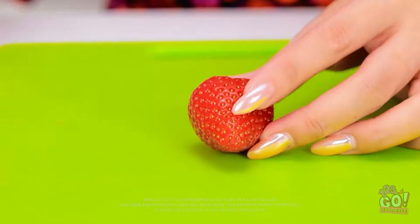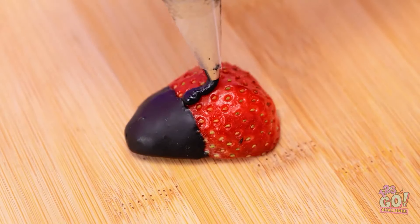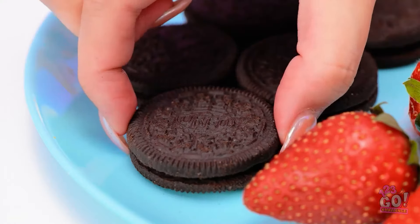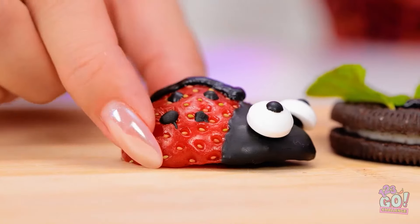That's impressive, but I can beat that. I'll cut the strawberry in half, dip it in chocolate, cover the bottom, then decorate it by piping chocolate — a line down the middle, dots, then the eyes. I've still got cookies — I'll add chocolate and make a circle, put mint leaves on it, then the strawberry goes on top.